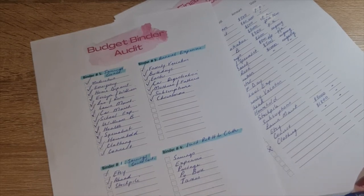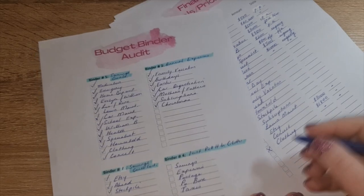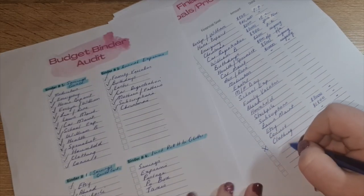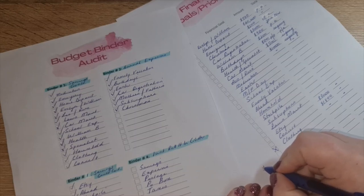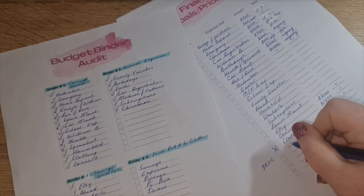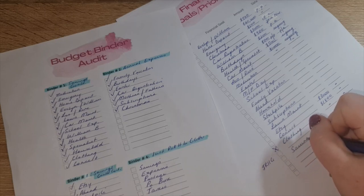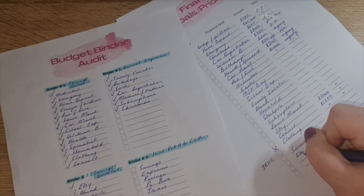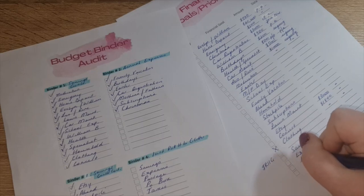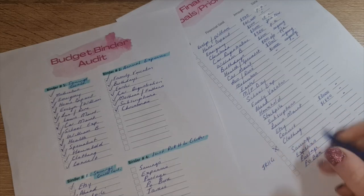The 'Just Roll it in Glitter' binder is included in the audit because it's important to be aware of what you have, but those aren't priorities — I just put whatever I can, whenever I can, as a little emergency buffer for my business. The only thing I'm working towards there is the P.O. box — I've already paid for the 2023 renewal and I'm working on 2024. Under this section I'll put: savings, expenses, postage, P.O. box, and taxes.